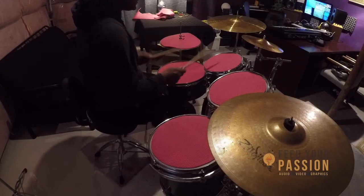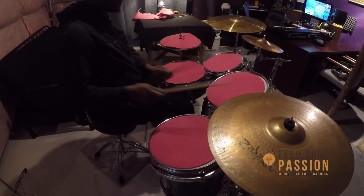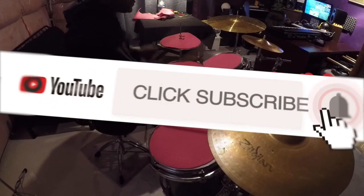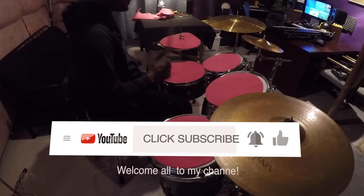Easy does it — now you can practice without all of the booming sounds. Please take time to click like, click the share button, subscribe to the channel, and turn on the notification bell. Thanks, peace out!